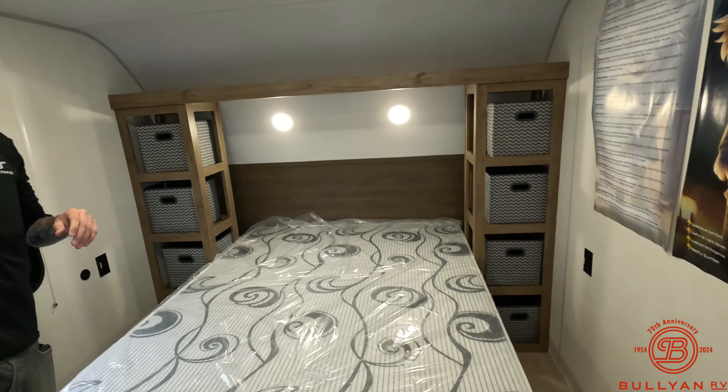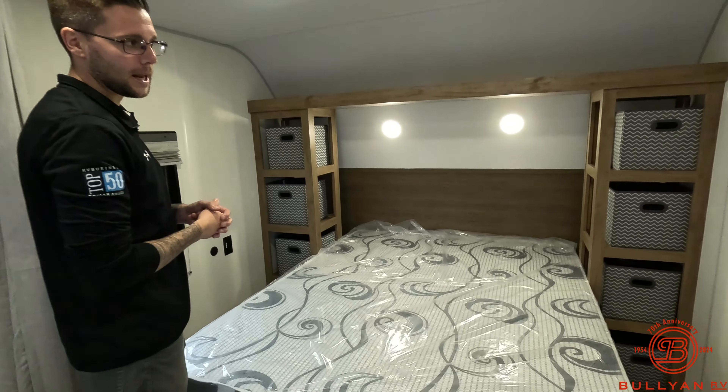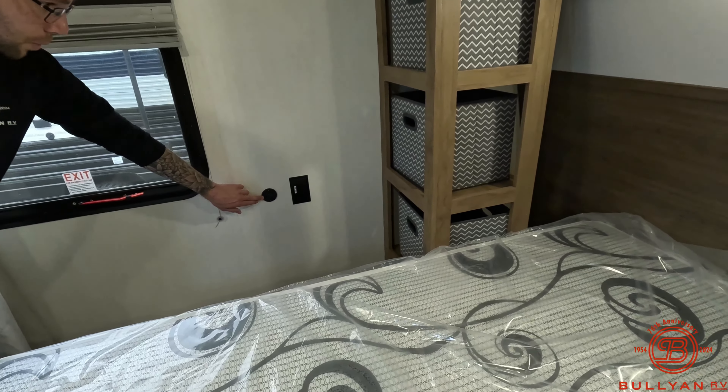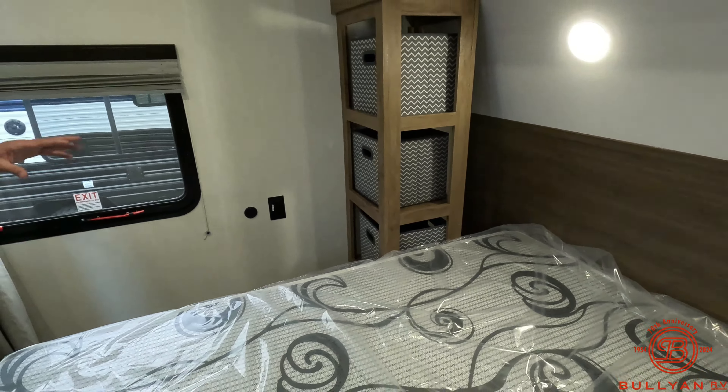Over to the bedroom here, you have your curtain behind me for a little bit more privacy. Queen's 60 by 80 bed. Lots of device charging outlets throughout, more GFCI outlets there, and we do have our USB here as well. These are all touch lights, so if you want to adjust your lighting you got to do everything by touch. On the left and right hand side you have a lot more of those storage cubes that I mentioned.